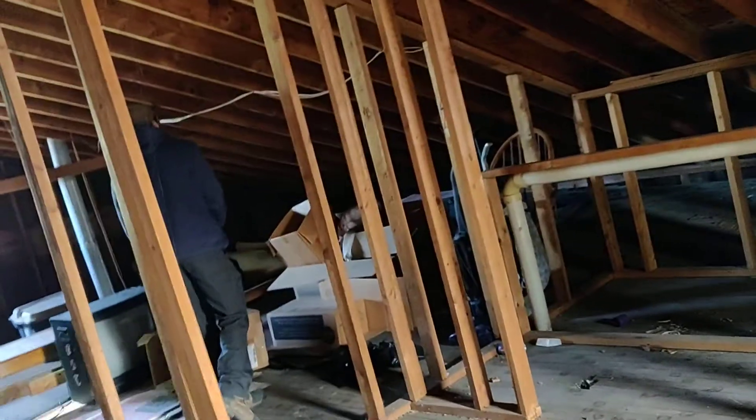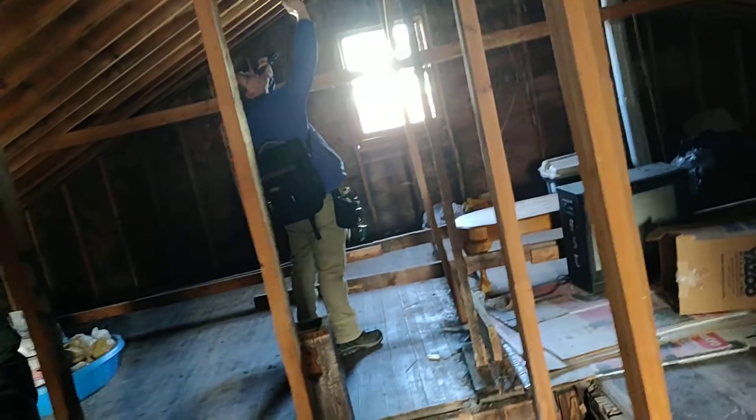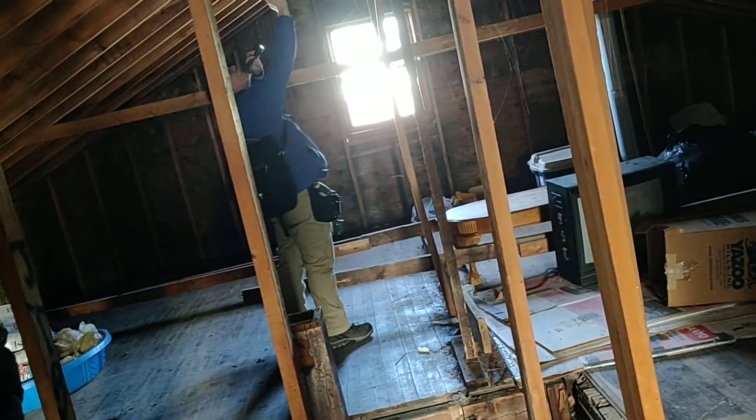At least a bedroom — you can do a bathroom too if you wanted, there's space for that. And then having like an additional unit? Not an additional unit — like an illegal unit? No, that's not what I'm saying. Another bedroom. Okay, for who? To be added to the unit down there.